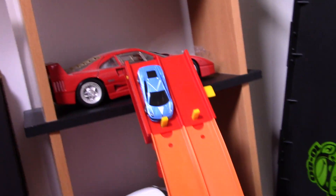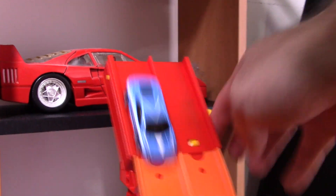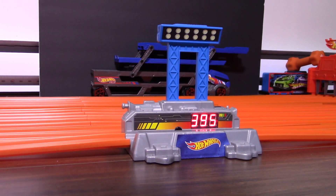Well, let's see if it's consistent. Here we go for race number two — Gallardo. On your mark, get set, go! 395 this time, but 436 before.